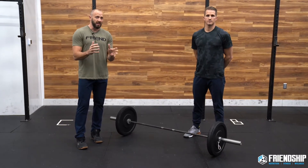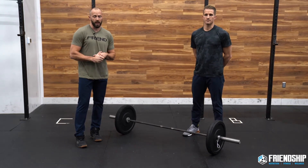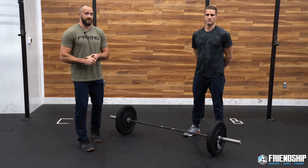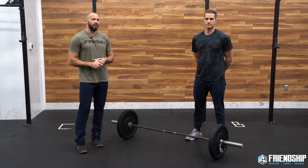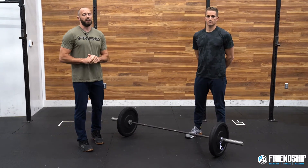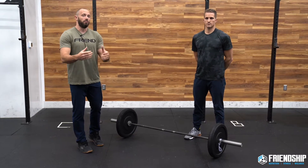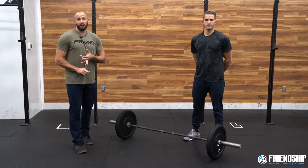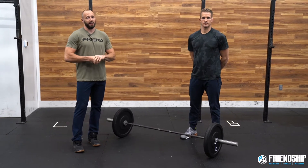It is arguably the shortest of all of the classic CrossFit benchmark workouts. Our goal is we want you guys to be under four minutes. If it's your first time doing it, that mark maybe might go up to five or six minutes, but in an ideal world we're gonna choose a weight that allows us to move at at least six reps per minute or more.